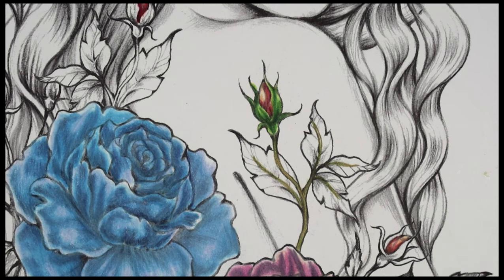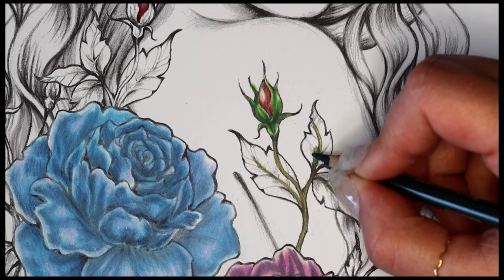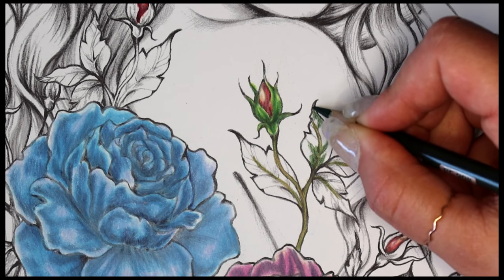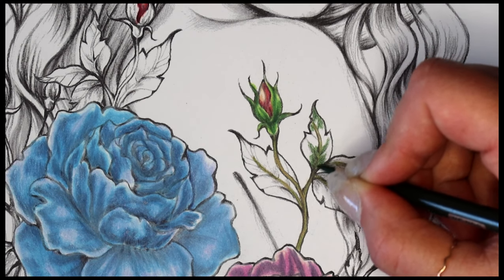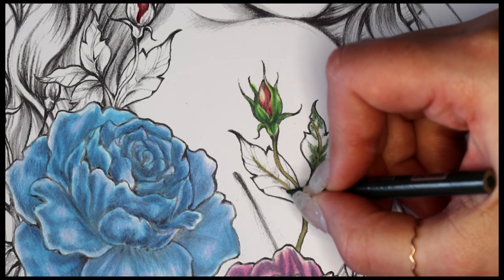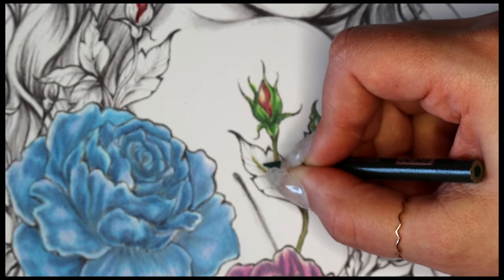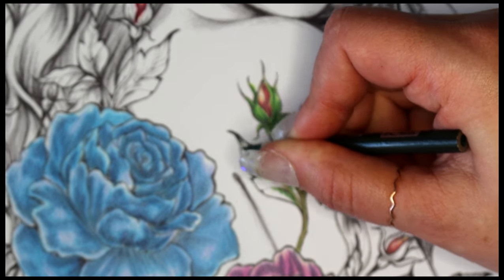Then for the leaves we're gonna go back to that dark green and put in the shading, the shadows, the darker areas. Whatever you want dark — you can make your leaf patchy, put all the dark at the base, put lines in it, whatever you want. If you're not sure, go outside, pick up a leaf, look at it, and see all the different color tones — they're all different, so it doesn't really matter.